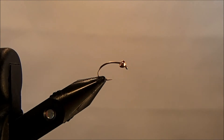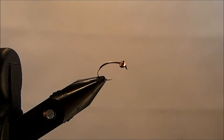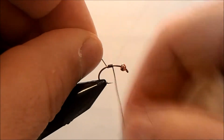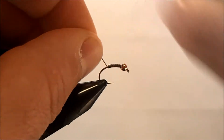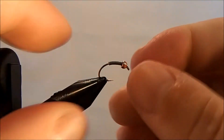We're going to tie a relatively new pattern called Hammer Creek's Pearl. I've got a size 12 scud hook in the vise with a 3/32nd bead in copper. I'm going to add some additional weight to this fly, so I'm going to take maybe 10 wraps or so of lead underwire and push that into the bead to secure it.